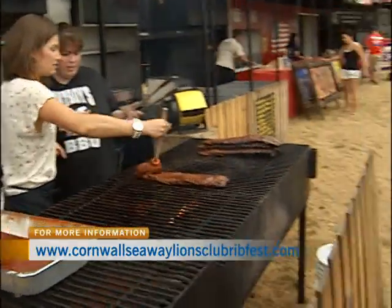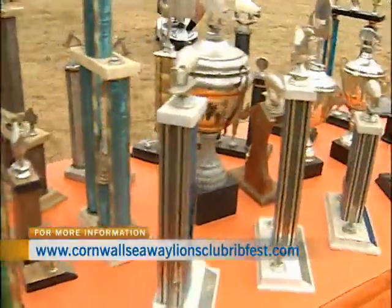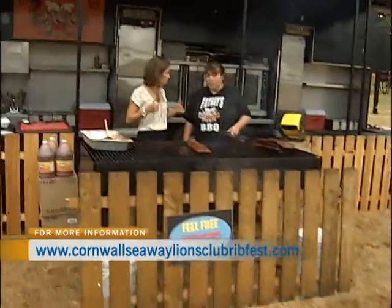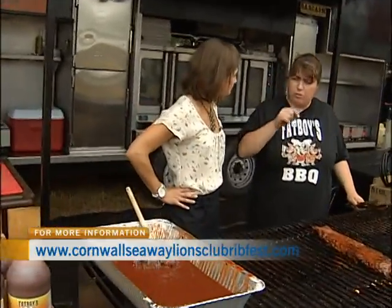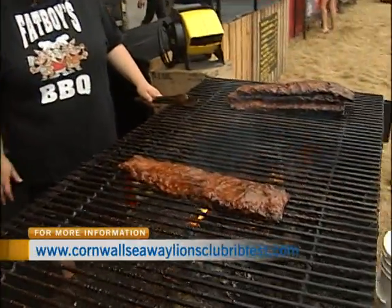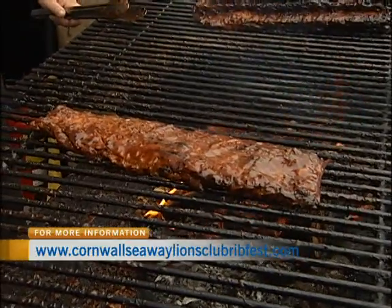We've got a bunch of awards over here. Tell me what those are for. We have won best chicken, best ribs, best pulled pork — we've won a lot of best of everything. At the end of each rib fest, there's a panel of judges that try from every single rib. They judge for taste, texture, sauce, and the amount of meat on the bones — because you don't want skinny ribs, you want nice meaty ribs. Overall, we all have different things to brag about, but Fat Boys is pretty good.